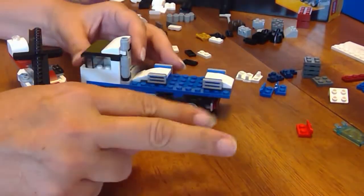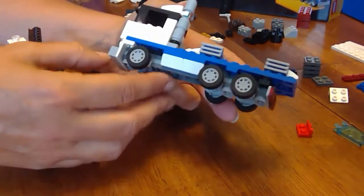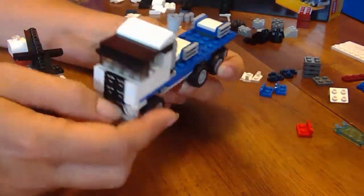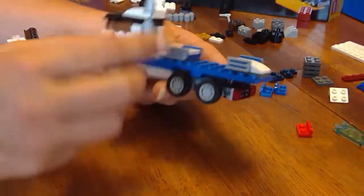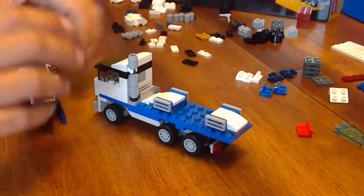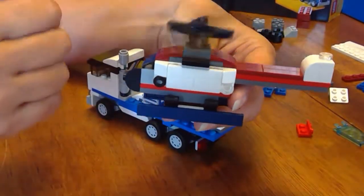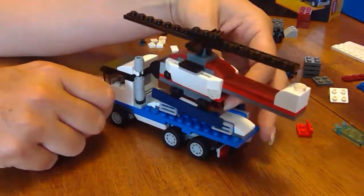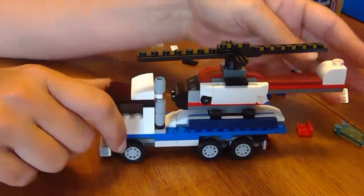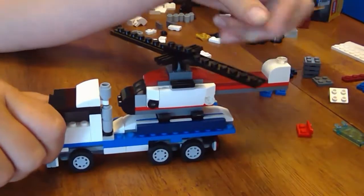Build number two from this Creator 3-in-1 is done. We've got a long haul truck, heavy transport truck. Pretty neat, basic, but neat. And we have our helicopter. The helicopter actually fits really nicely on that truck, so it's not going to fall off going down the road.